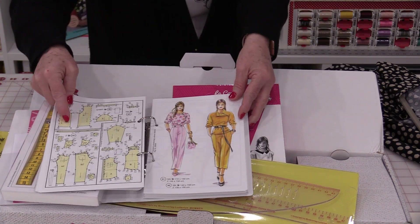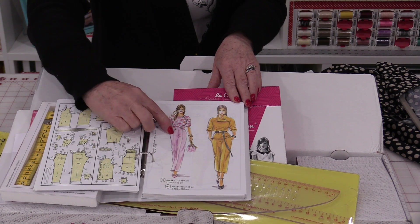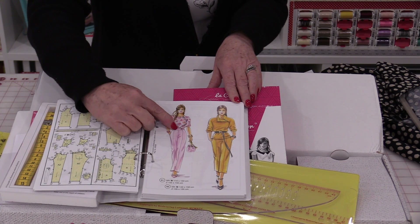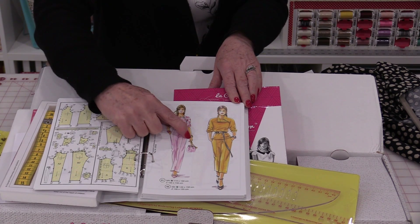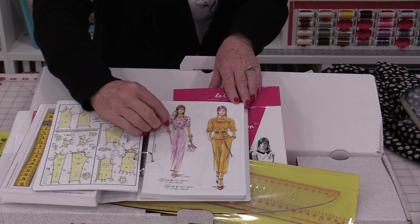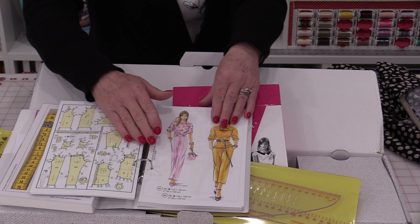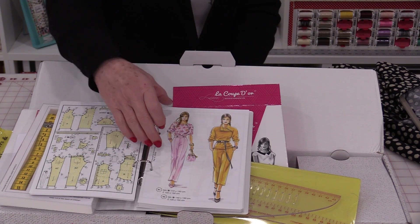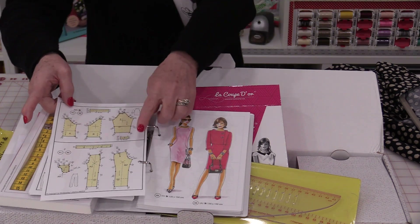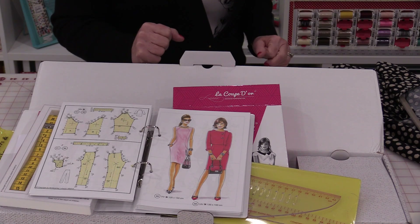The pants I'm looking to make are going to have a straight front — no pleats or darts — and there's no zipper in the front; the zipper is on the side. The back is also very simple with just a dart. So I want this basic slim-looking pant. Join me today as I show you how to draft out this pattern and make that simple pair of pants.